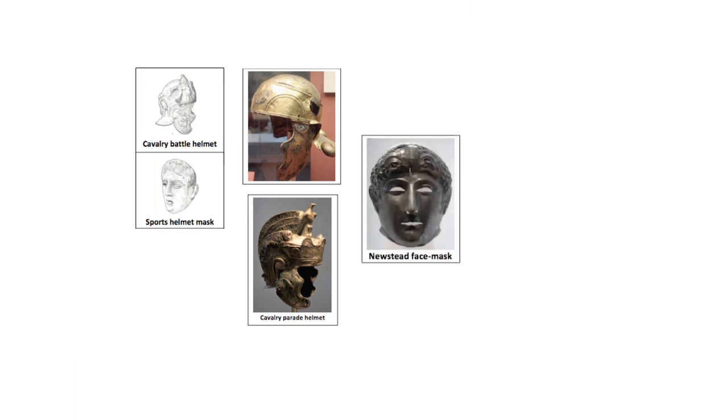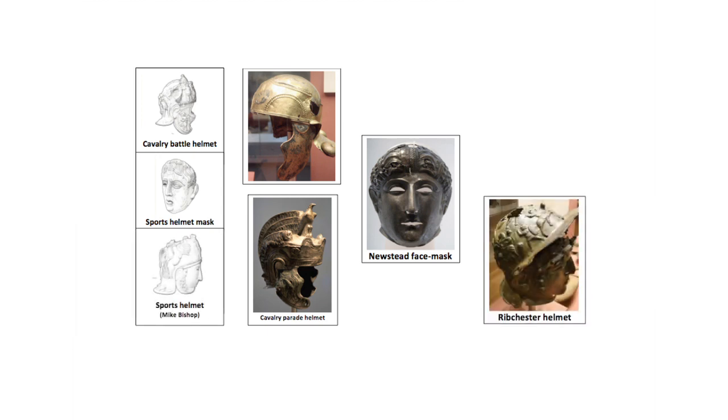Some cavalry also had face mask helmets which were used in the elaborate training displays known as Hippica Gymnasia. Designed to protect the face from dummy javelins which were hurled during the displays, they limited the wearer's vision and tested their horsemanship.